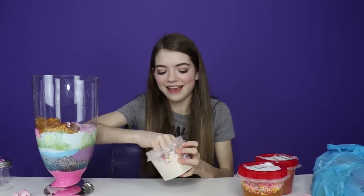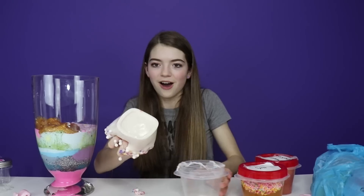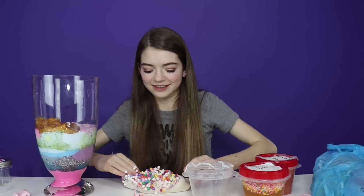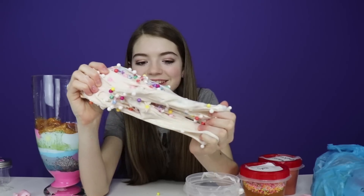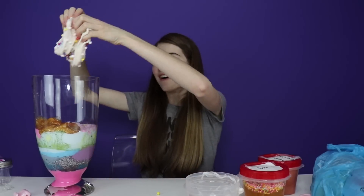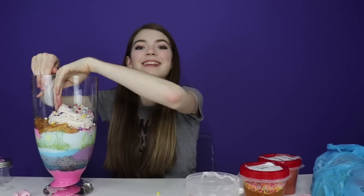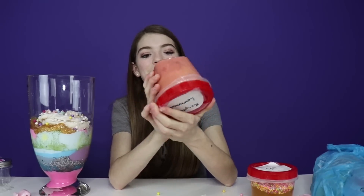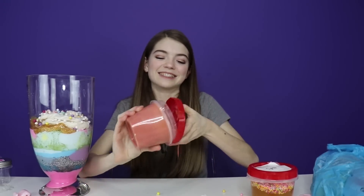Let's go ahead and pull out the slime. Look at this slime — it looks just like Captain Crunch the cereal. Let's add it to the slime mixture. Next we're gonna go with the raspberry lemonade. What's your favorite drink? Comment down below — I would say my favorite drink is strawberry lemonade.